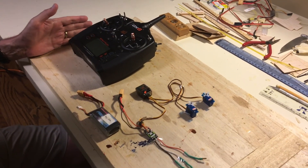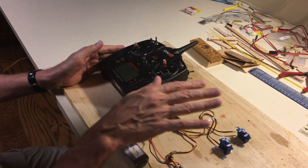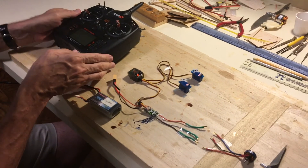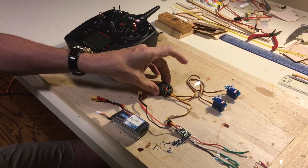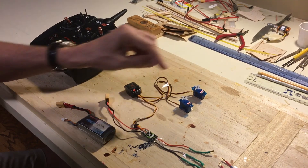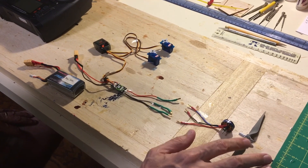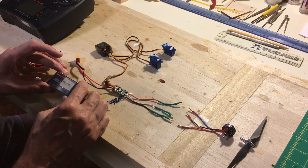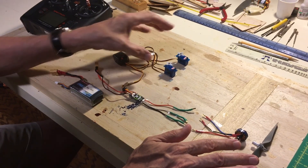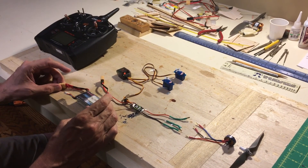We're going to talk about how all these things work together and how to connect everything on the airborne part. All this stuff is in the airplane: we have the transmitter, a receiver, and two servos that will actually move the control surfaces. This is a three-channel model — elevator and rudder. This is the electronic speed control, connected to the motor, which is connected to the propeller. Through technical magic, it provides power to the motor, the receiver, the servos, and anything else like lights on the airplane.